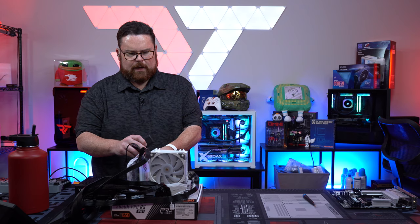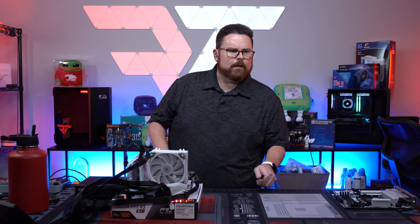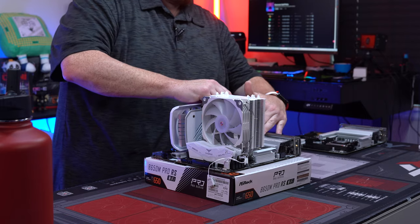Testing the old motherboard now — it's not posting at all. The board is dead. Roby was correct. The board was the issue. So now we transition everything over to the new motherboard.